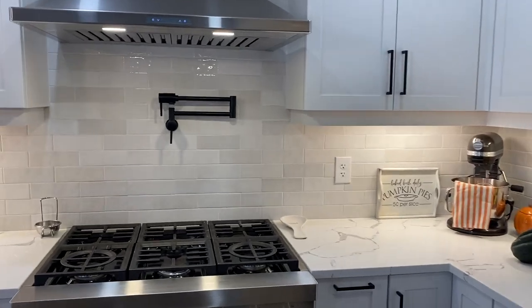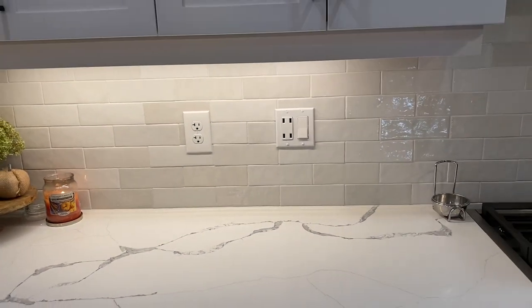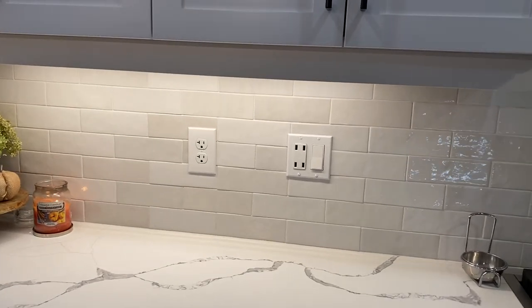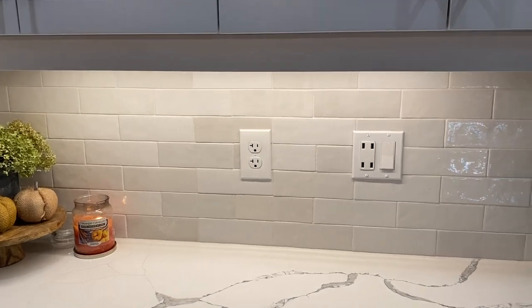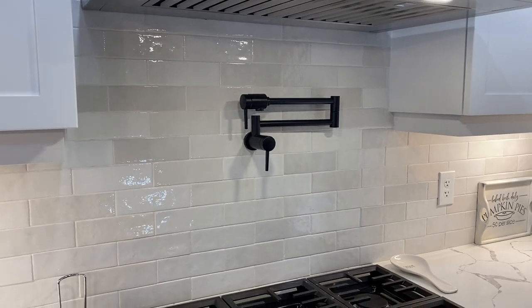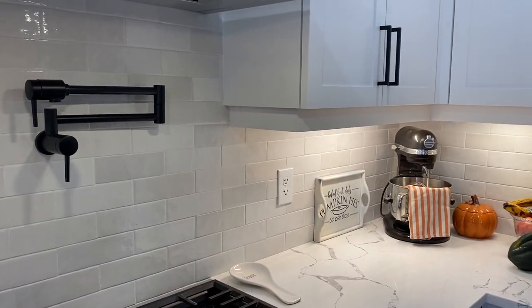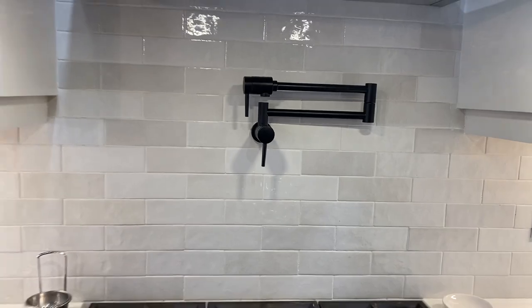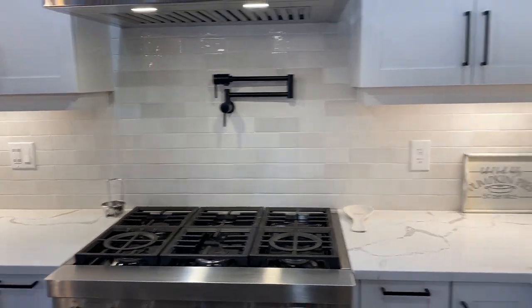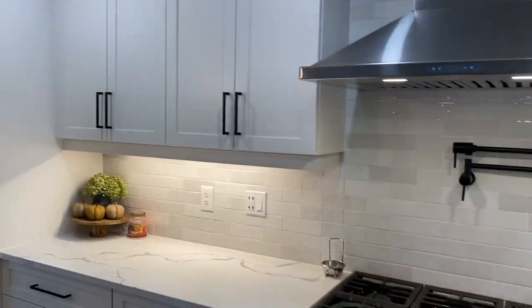The backsplash tile is Keep Artisan tile. You cannot purchase the Cloe tile in Canada except through Wayfair, so Keep Artisan is a very similar Spanish handmade tile that is available in Canada. I'll have all the links to everything mentioned down below if you want to check any of it out.